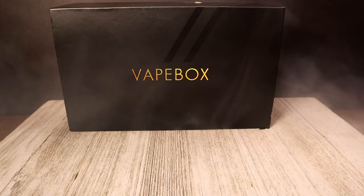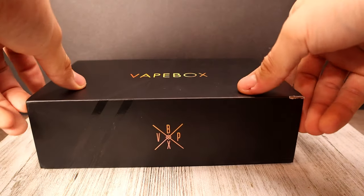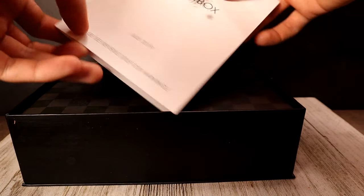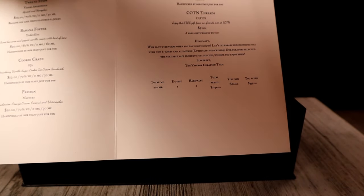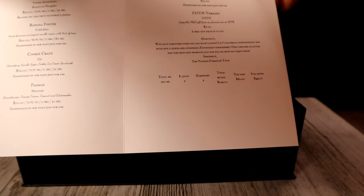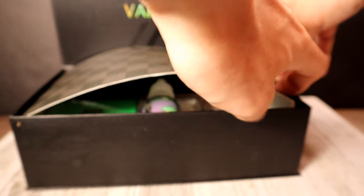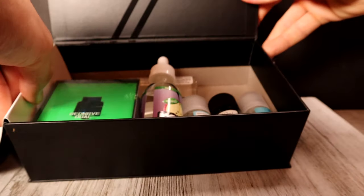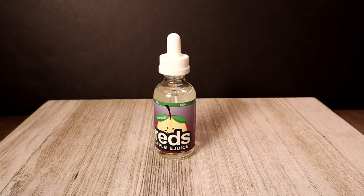All right guys, here it is — this is our packaging that our Vape Box came in. It's literally just a box, it says Vape Box on the side. When you open it up, you see Vape Box's logo. You always get a nice little menu with a customized message — it tells you what you got, how much it cost, what you paid, the retail, and the amount that you saved. Usually when you open it up there's cardboard shredding and then all your liquid and everything.